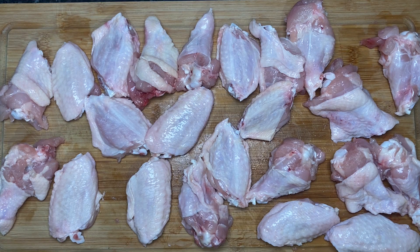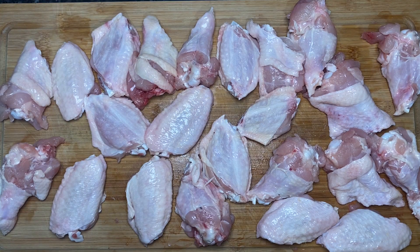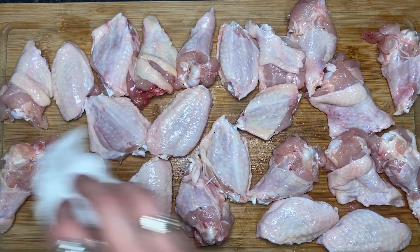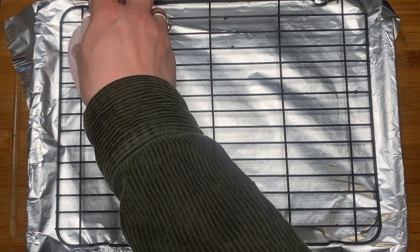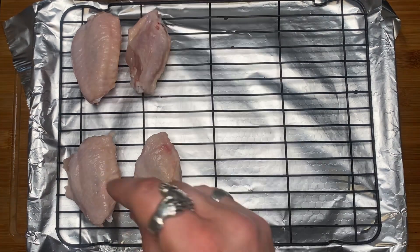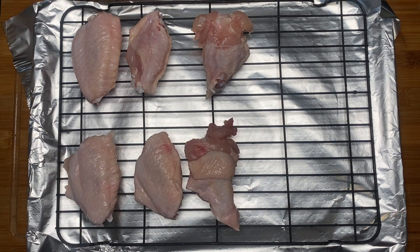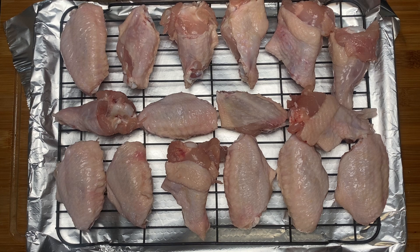A really important step: after your wings are separated, pat them dry with a kitchen roll — get them as dry as you can. When your wings are dry, transfer them to a wire rack and place in the fridge for a few hours, ideally overnight, but a few hours will do, to dry out even more before you put the coating on. On a wire rack lined with tin foil, place your wings a little bit apart, and let these dry in the fridge for a few hours.